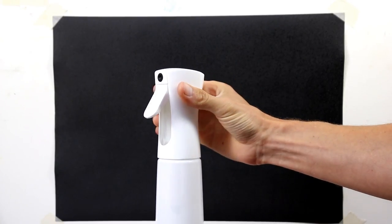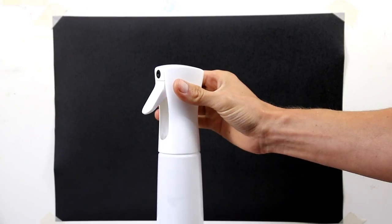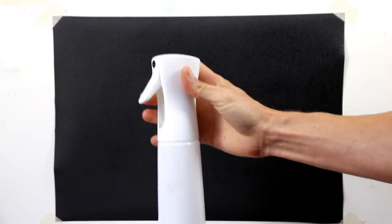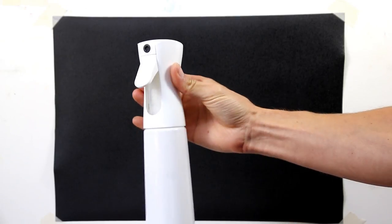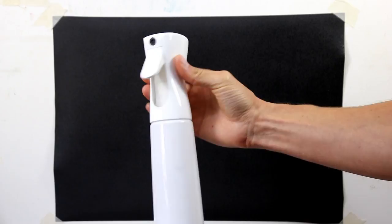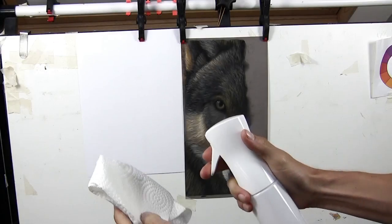This setup is non-toxic as well — there are no gases in there. To get this kind of effect normally you'd need an aerosol with some form of toxic gas. That's why I like to team the Flerosol up with Spectra Fix, to get a lovely even flow that's also non-toxic.